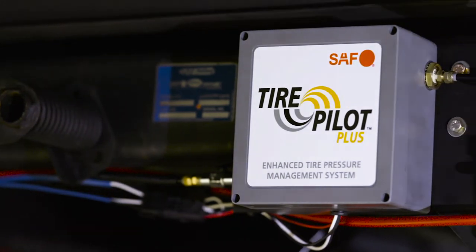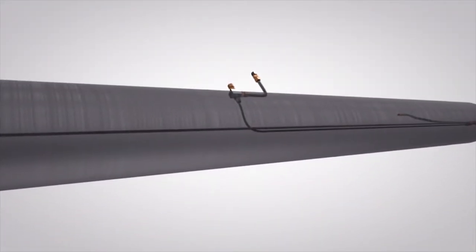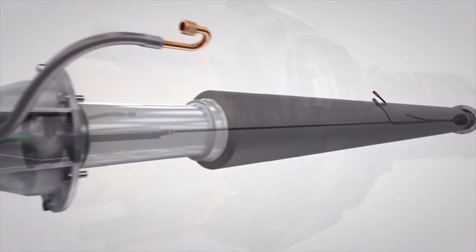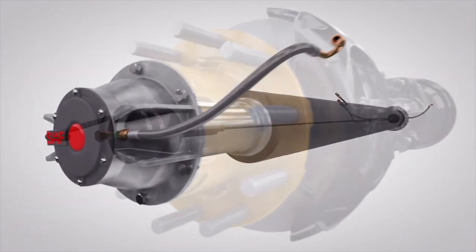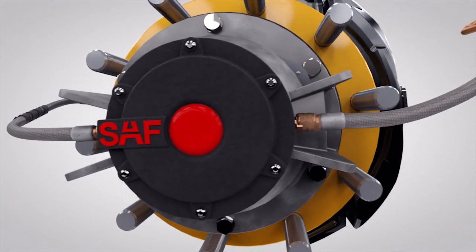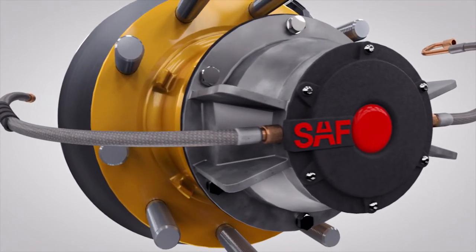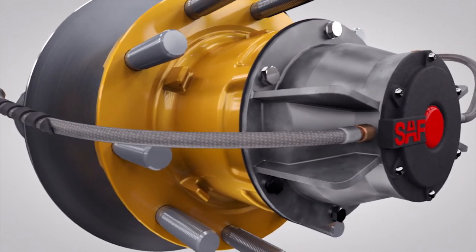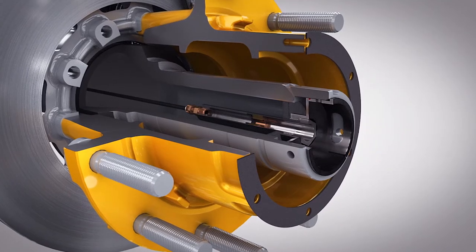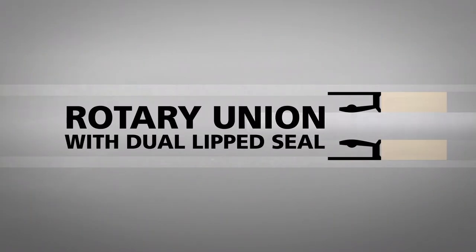SAF's Tire Pilot Plus is unique in the field of automatic tire inflation systems. The Tire Pilot Plus uses an air system that flows through the axle airline to the rotary union and into the hubcap hose connections, which are protected with special patented fins that shield the connection from loose debris or gravel. This makes the critical connection less susceptible to damage than other designs. The Tire Pilot Plus uses braided stainless steel hoses, not plastic like other models. And the Tire Pilot Plus features dual seals in the rotary union design, ensuring a more robust and reliable seal.